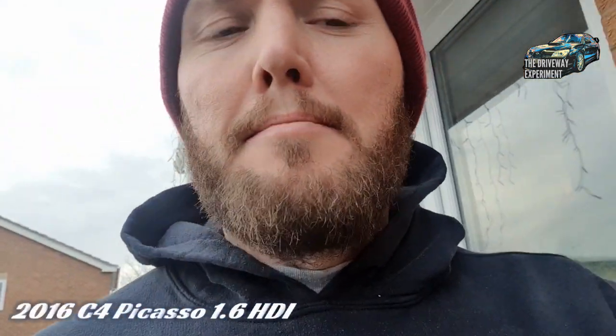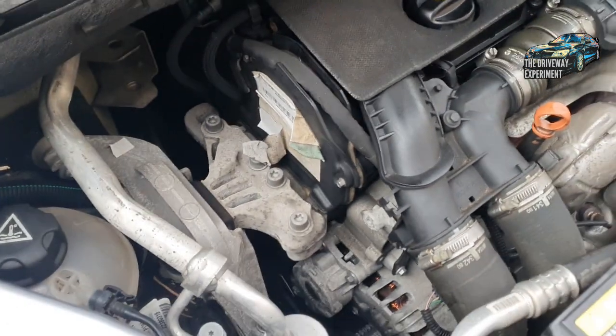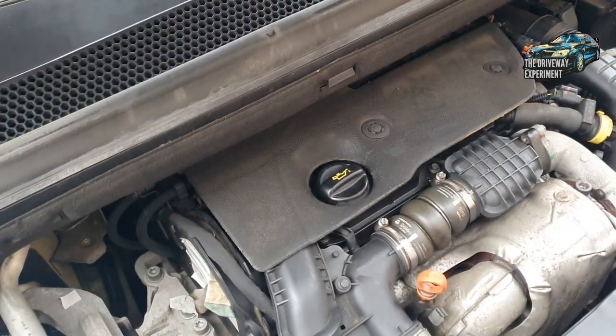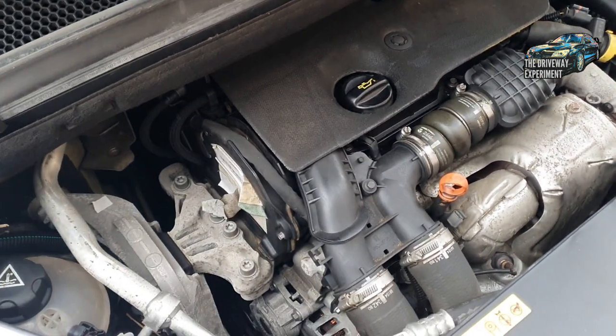Hello everybody. So last night I was driving this C4 and I think the timing belt snapped. I heard a sort of cracking noise and when I pulled away from the junction there was a lot of crunching and then it just came to a stop. I got an engine malfunction message saying turn engine off. It's not good - I'm going to have to look under the timing belt cover and assess the damage.